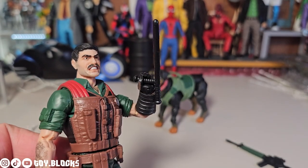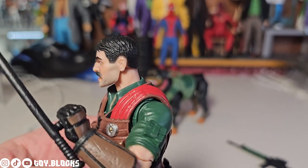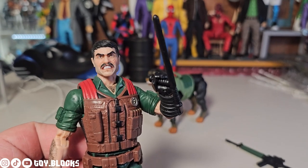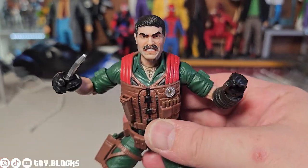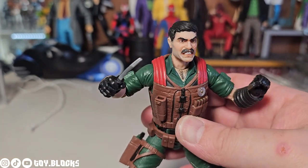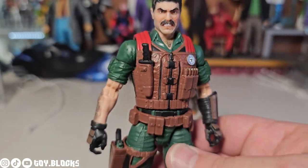He also comes with a nightstick baton, and he can hold that really well. I just wish they had a little loop on his belt so he could slide it down and carry it with him. He also comes with a dagger, and that dagger can be put into a sheath hooked onto his vest very nicely.